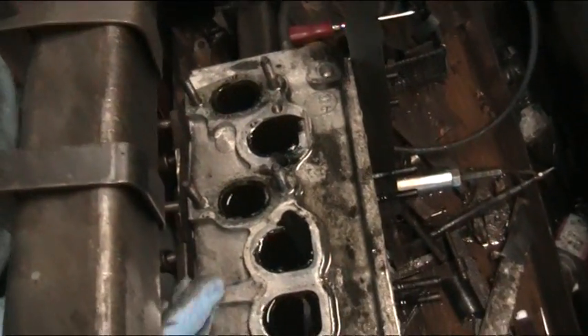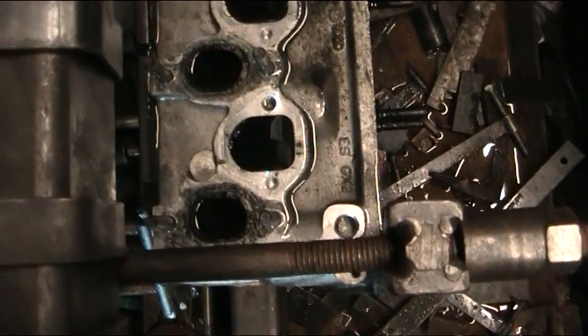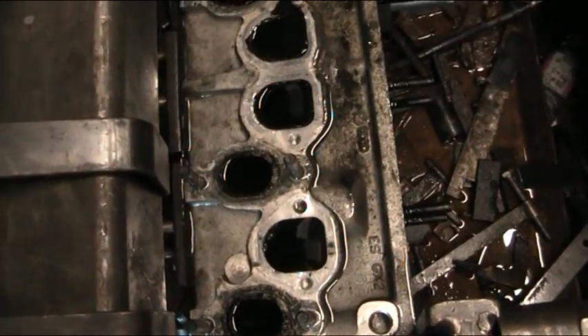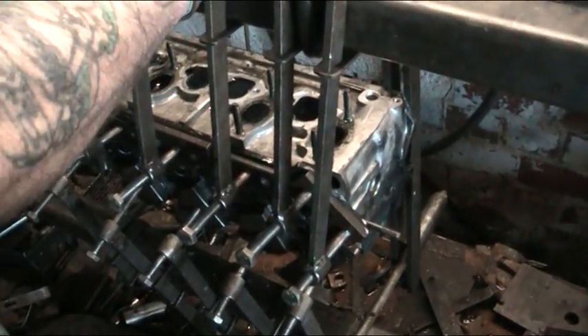Does that all look nice? Yeah. This is a good head. Very good. There's a good head — we're going to get a lift.